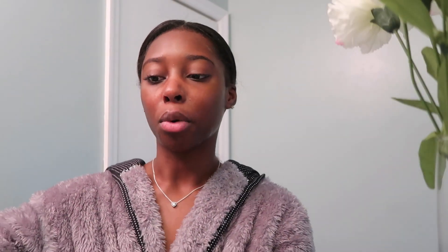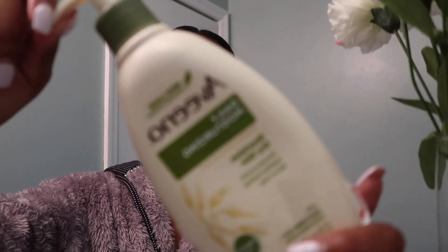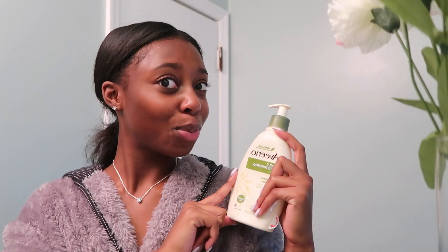Then I go in with my daily moisturizer. The brand is Aveeno. I don't think it's too heavy and it doesn't dry out my skin, which I really like. It's been working for the past couple of years. I squeeze a dime-size amount on my fingertips and put it all over my face and neck.